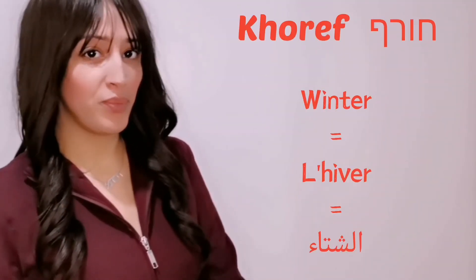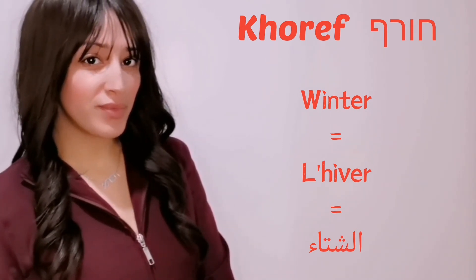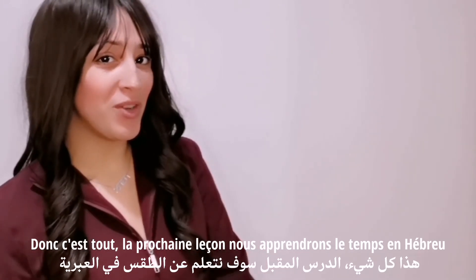Winter: Khoref. Next lesson you will learn about the weather in Hebrew.